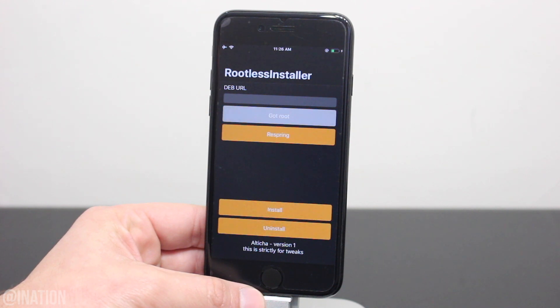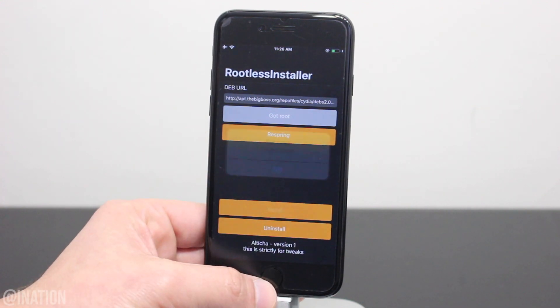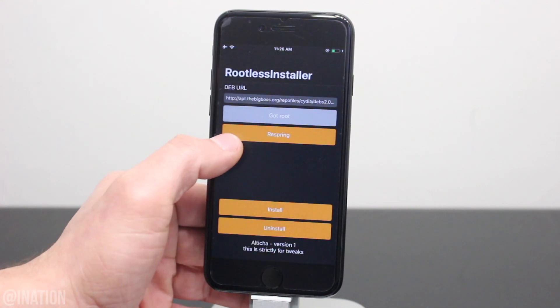Once the buttons change from gray to orange, you can paste the link, tap done, then install, and when you're prompted, tap OK, then respring.